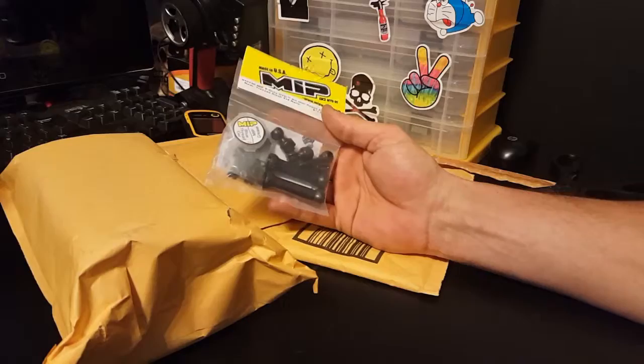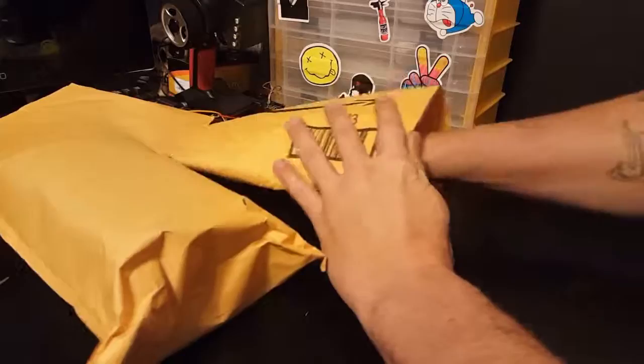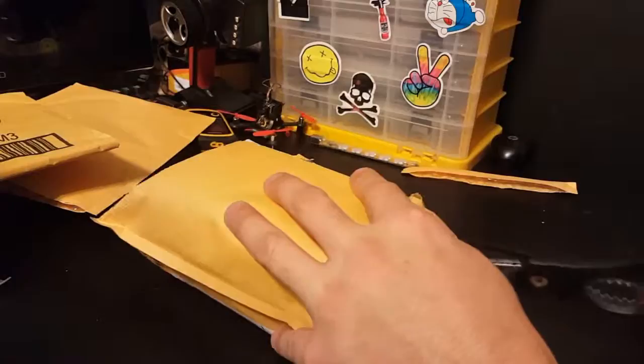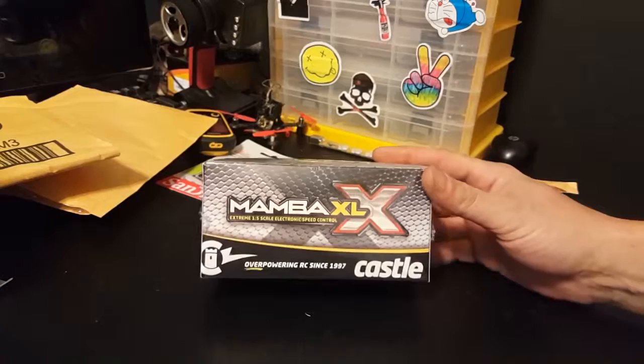Oh yes, the memory card! Been waiting on this — I need this memory card so that I can record FPV footage on my goggles. All my memory cards are crapping out so I need to get new ones. I'm just upgrading. There it is, that's what I want, that's what I've been waiting on.